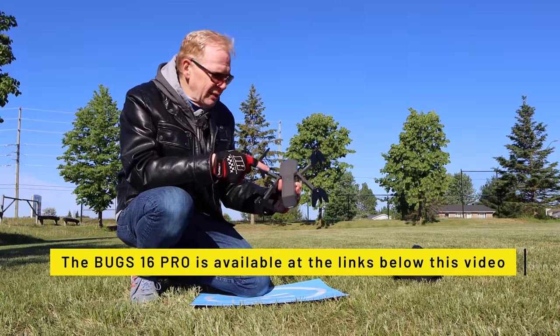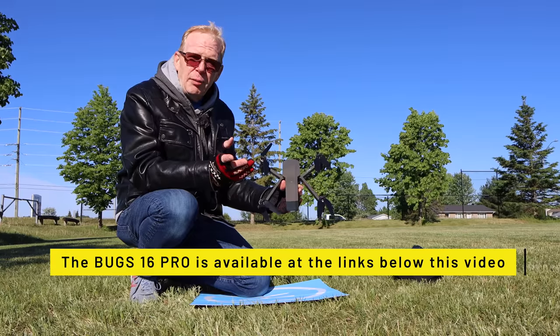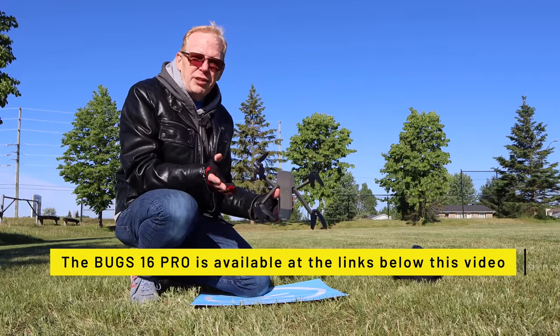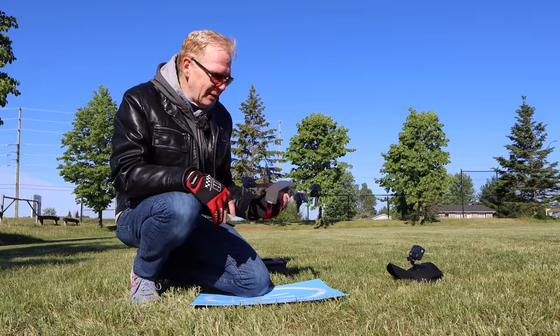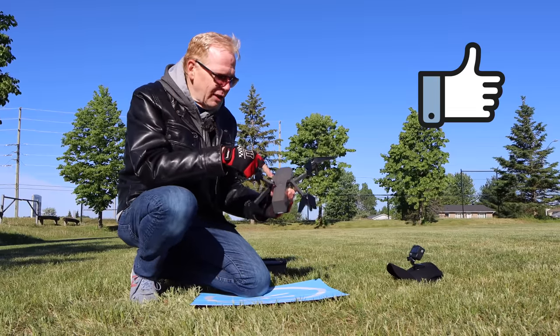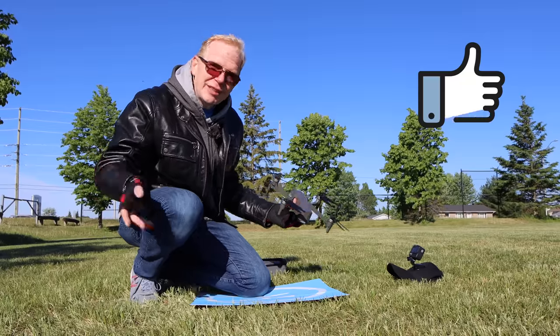I don't know the exact price on this drone yet, but I know it's available on certain sites — I'll put links below. I believe it's on Banggood as well, and if I find any other place where it's for sale, like Amazon, I'll put it below. Anyways, I hope you enjoyed this video. If you did, please give it a thumbs up. If you have questions on this drone, just post them below and I'll get back to you. Thanks for watching. Catch you in the next one. Bye.